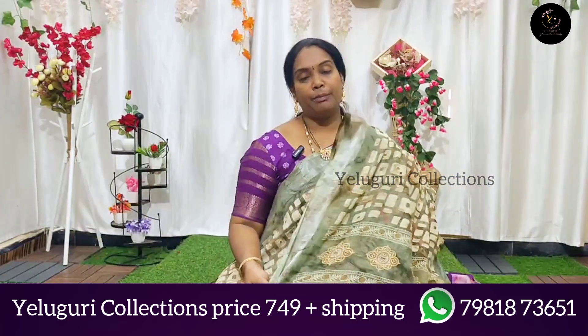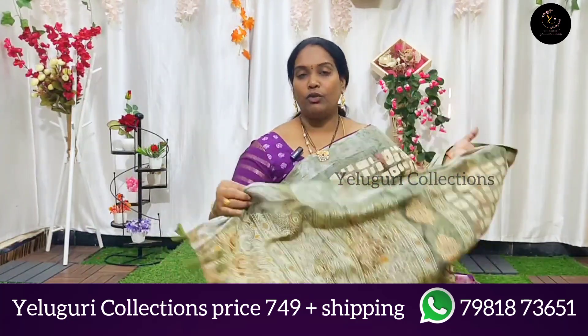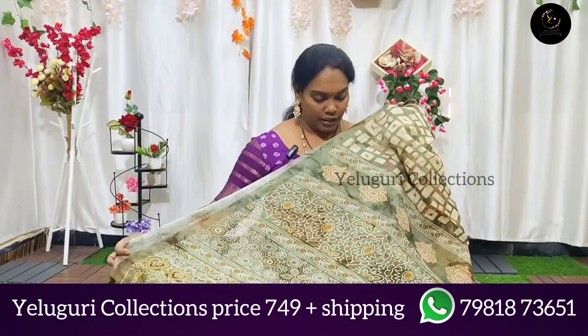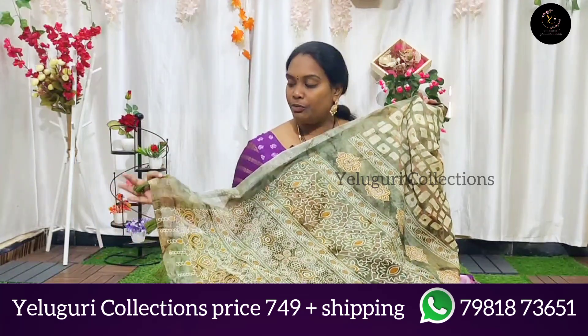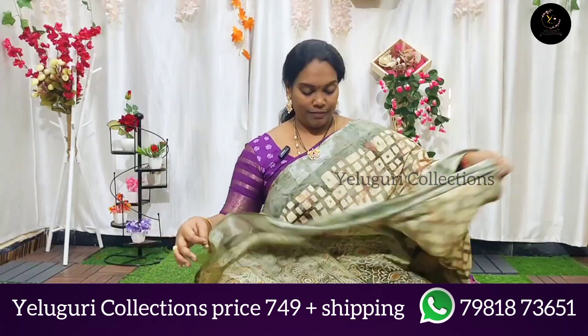We are using different designs. We are using beautiful thread tassels. We are using lightweight.